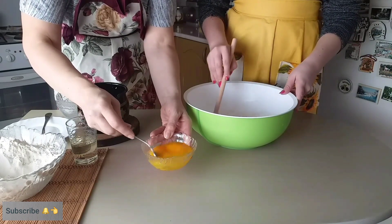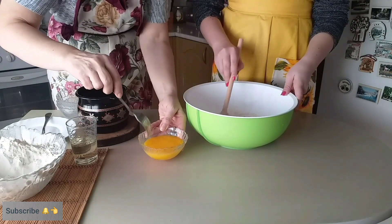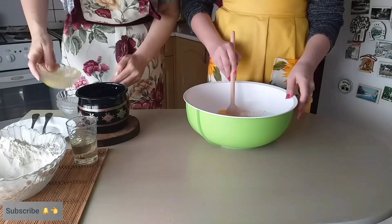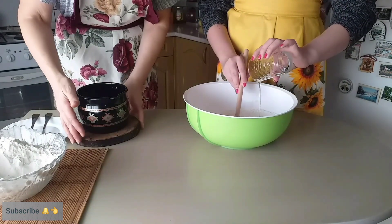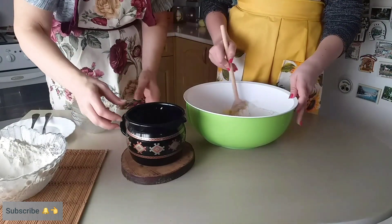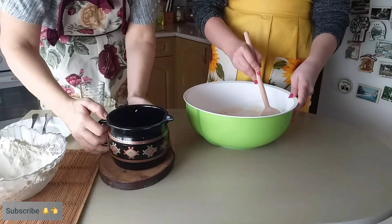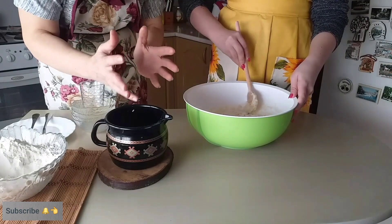Ja ću ovde da izmutim ova dva jaja. Lepše će se sjediniti u brašnu. Evo, dušo uzmi ova jaja. Bravo. I sipaj odmah i ulje. Evo, da ću ti pomognem da ti sipam ovaj kvasac. Sipamo aktivirani kvasac. I sada sve to lepo mešaj da bude onako kompaktno, da se sve pomeša.